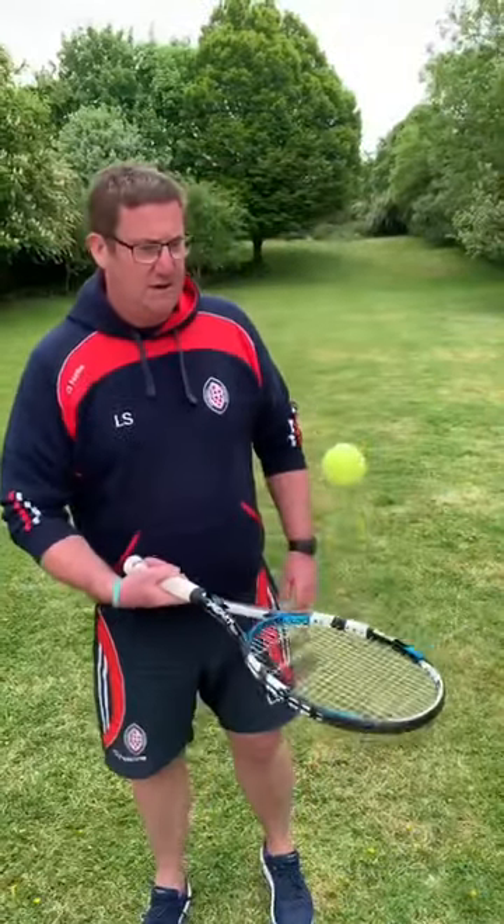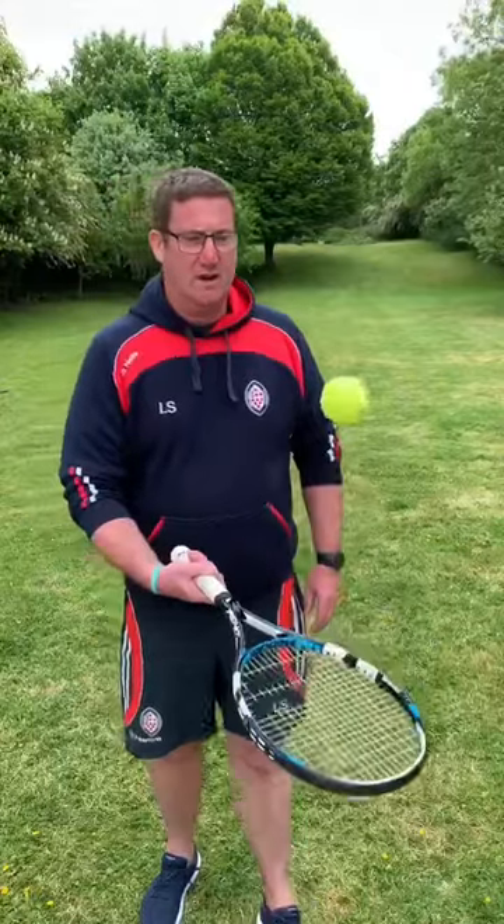Nice and easy, you should be able to do that forever really. Just keep your wrist nice and firm, don't overdo it with your arm and just let it hit the racket and bounce.